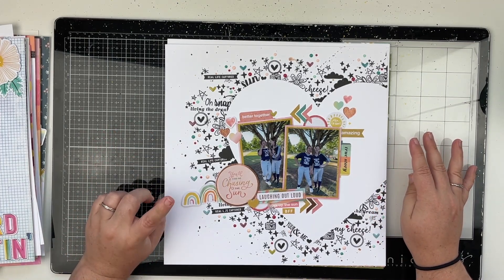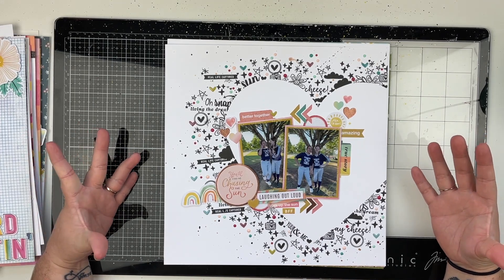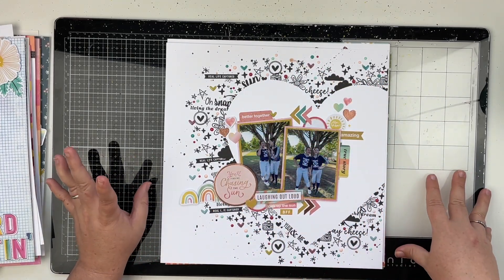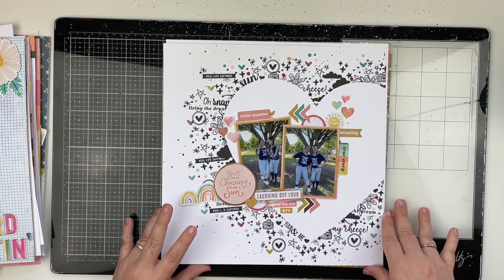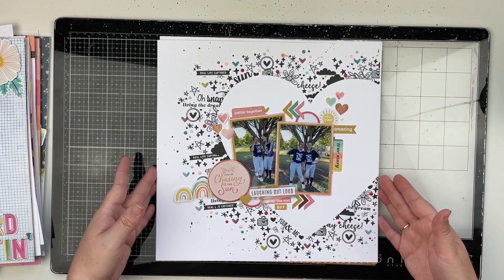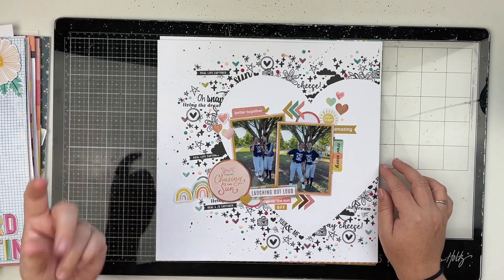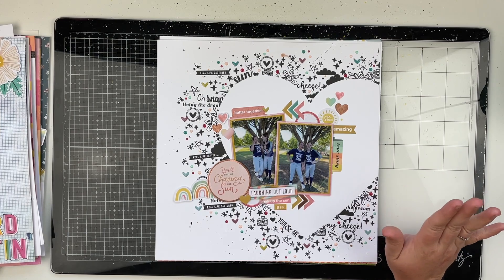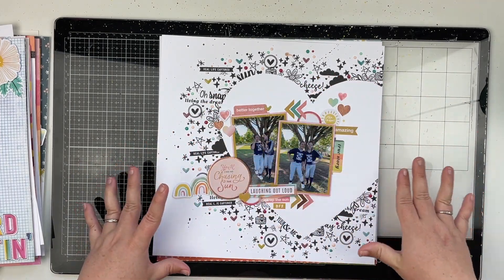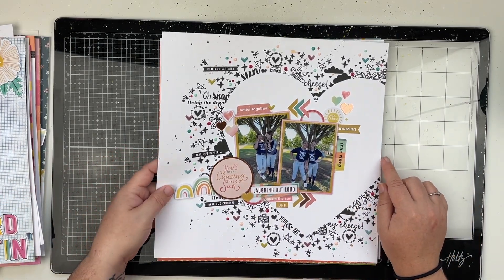Now this is the most recent layout on my YouTube channel — it was for Super Scrap Lift Saturday with Leilani Scraps and it's another favorite. I loved the idea of stamping around an image; when I saw this layout from Sarah I just knew I had to scrap lift it in my own way. I love all of the stamping and little enamel dots, hearts, and splatters — it just brings me so much joy. I used the Sun Chaser collection for this one as well.